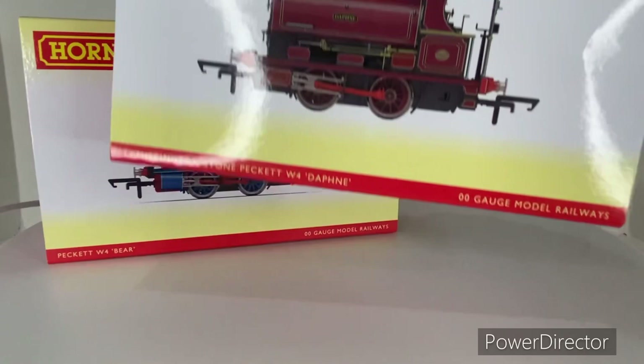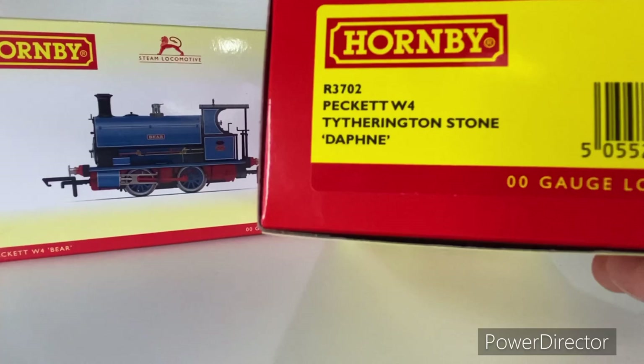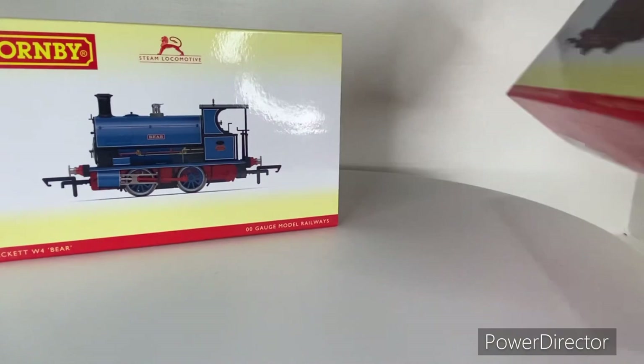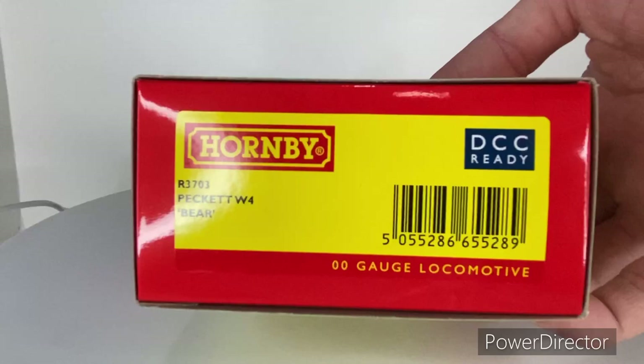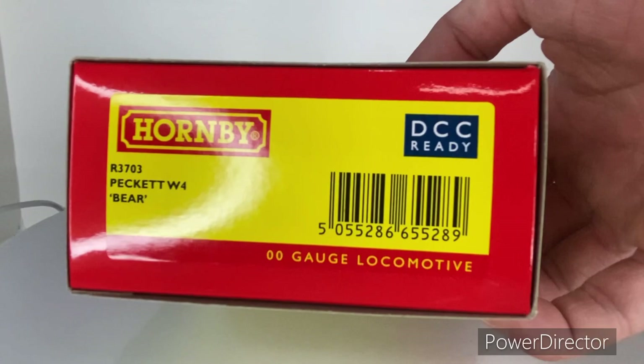The locos we have today are: Romeo R3702 Peckett W4 Ty Thuringston Stone — I'm so sorry if I've just butchered that — and she is called Daphne. The second one we'll be taking a look at today is Hornby DCC Ready Romeo R3703, Peckett W4, Bear.